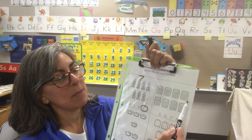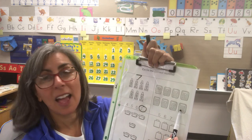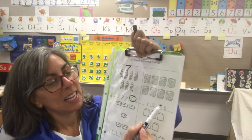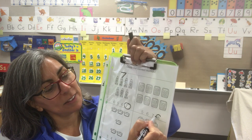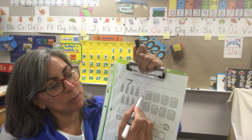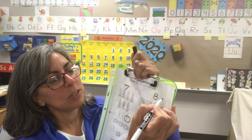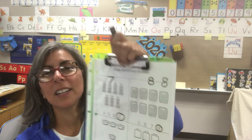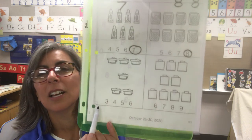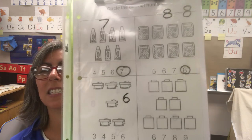Look at this one — it's the same number on top as bottom. One, two, three, four, five, six, seven, eight. Eight calculators. This is the same shape on top as on the bottom — it's the number eight. Usually when we write it we say make an S and then curve back around — there's an eight. How about on the bottom here? One, two, three, four, five, six. See if you can find the number that looks like this — that's a six.